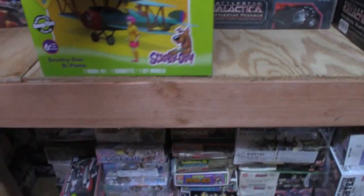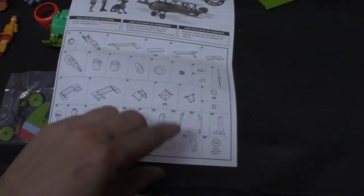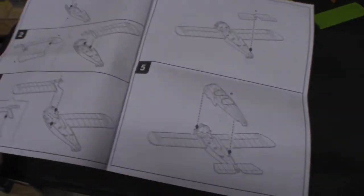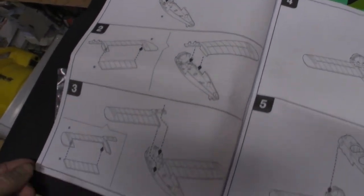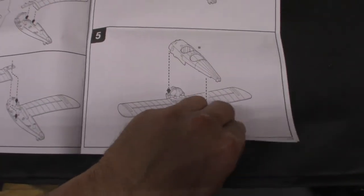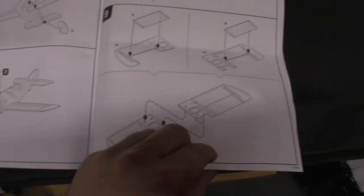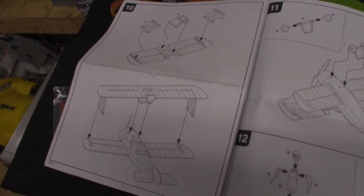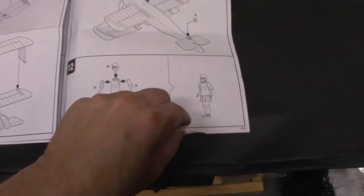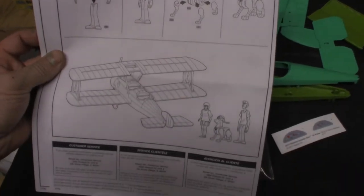Next up, I always start with the instructions. It's black and white, almost very straightforward. The first page has the part layout and the instructions are pretty self-explanatory. There's a figure guide and the completed plane.